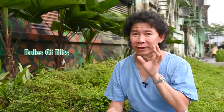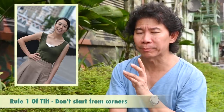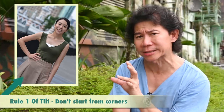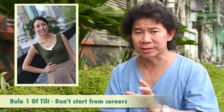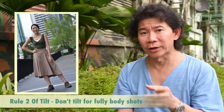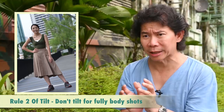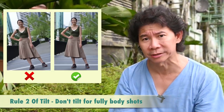Here are two favorite rules when it comes to tilting in portraits. Number one: avoid putting your subject's body starting from certain extreme angles, as chances are your photos would over-tilt. Number two: if you are shooting a photo with your subject being full body, you should not even tilt — it would just look over-tilted.